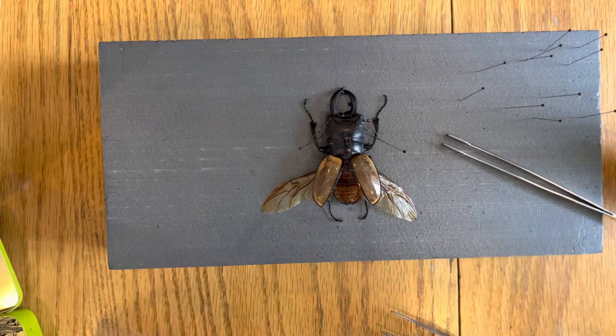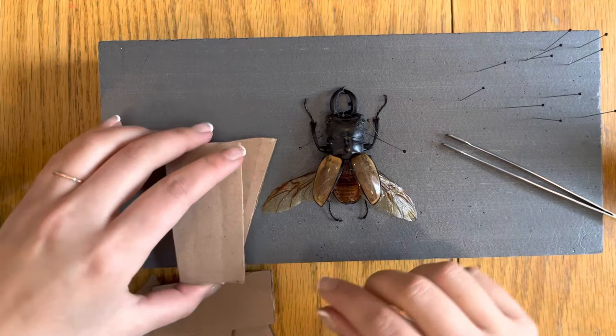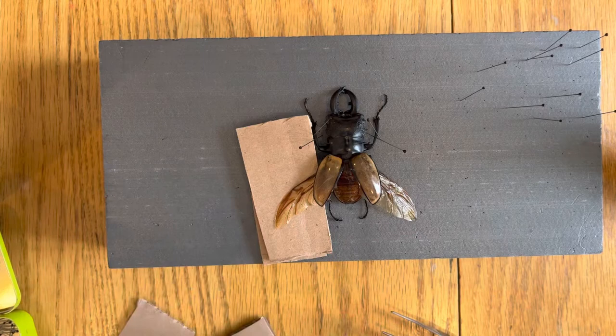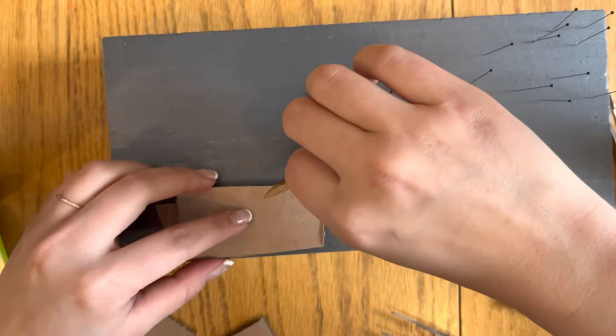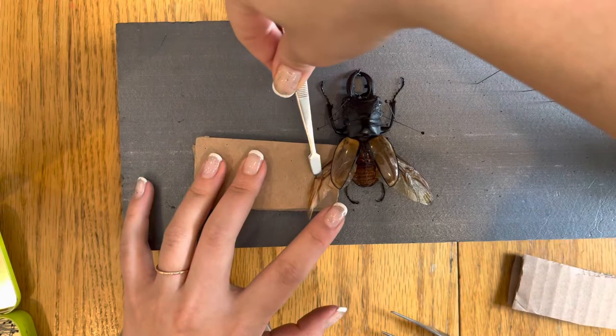Now we'll position the wings using the pieces of cardboard. We actually reused an old shipping box. We'll place the wing above the cardboard to get it to be about the same level as the body. For this particular demonstration, we're using two pieces of cardboard under each wing. This will help it dry nice and level.